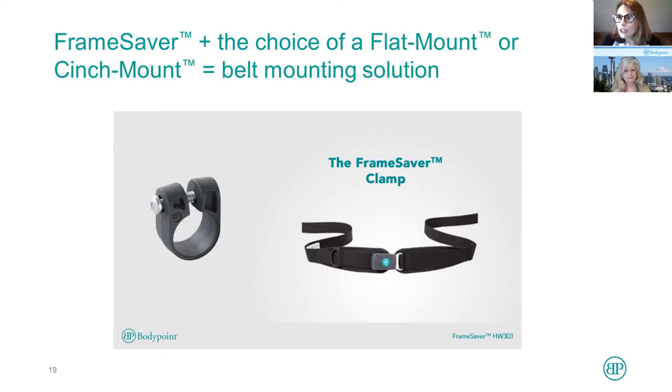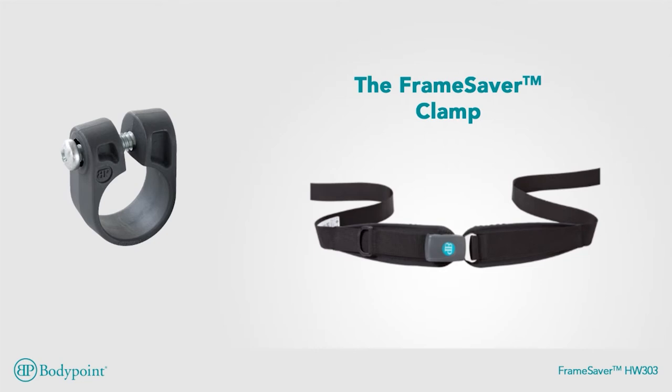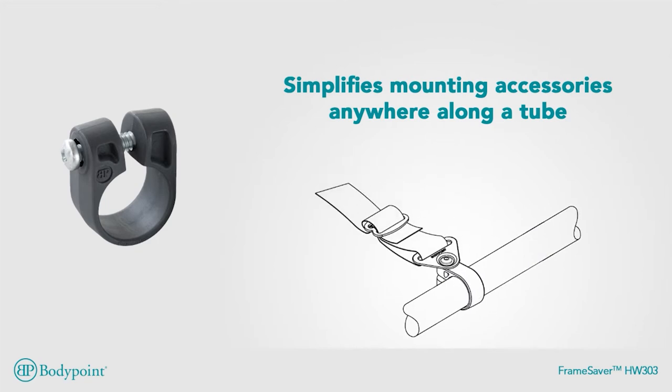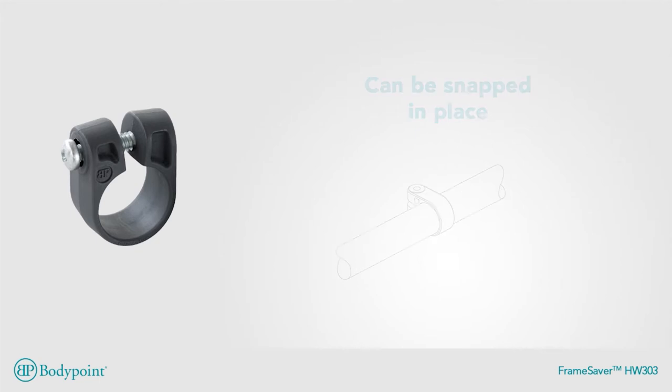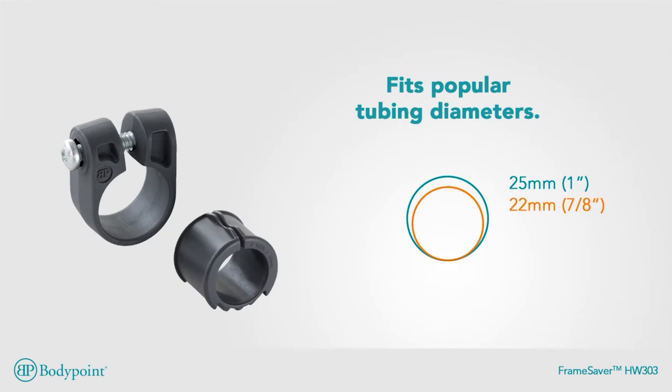But then wheelchair manufacturers started changing things. Let's look at this video and see how the frame saver is attached and how it works. With the frame saver clamp, belt mounting is a breeze. Incredibly strong, it simplifies mounting accessories anywhere along a tube without drilling a hole in the wheelchair. This super-tough nylon clamp can be snapped in place and tightened securely, but will not damage tube finishes. It fits popular 25 millimeter tubing and includes a 22 millimeter shim. A 19 millimeter shim can be ordered separately.